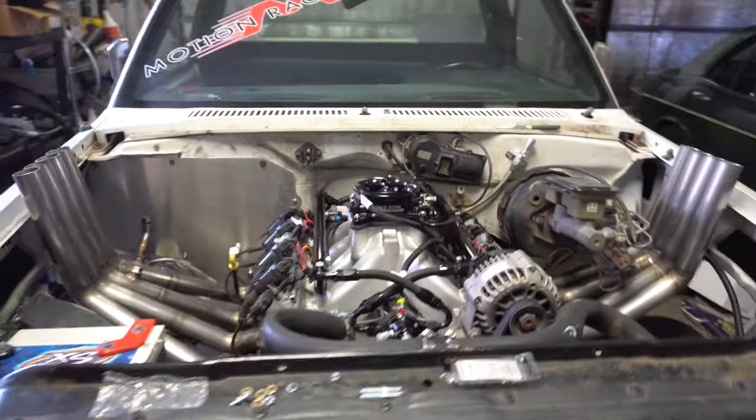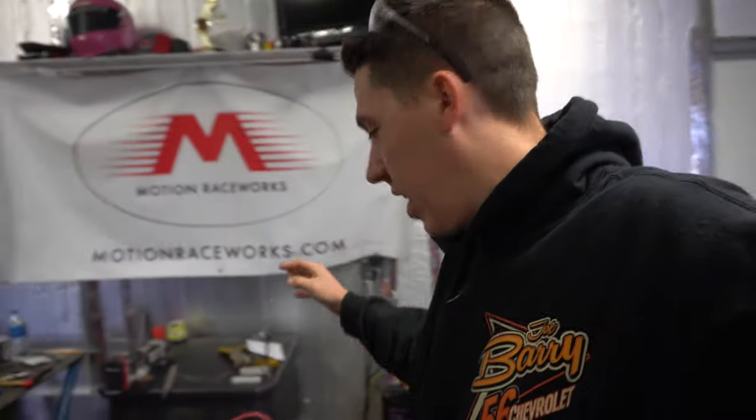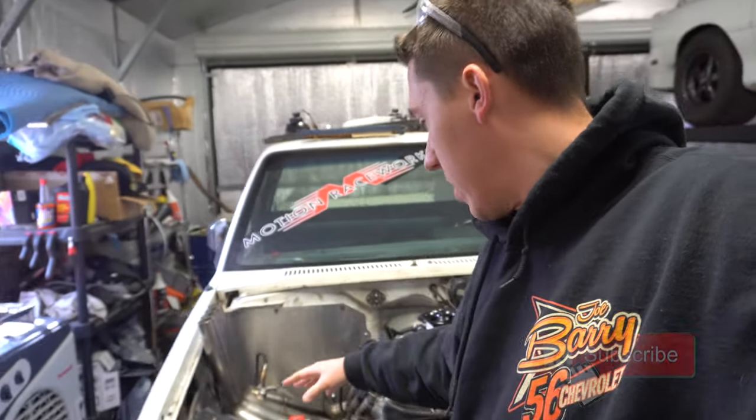Back in the shop again today, going to work on some more wiring like I did yesterday. Got all the wiring run into the cab, got everything set up with the battery. Now it's time to start making some of the main power wires, getting the starter hooked up, and then working on my little fuse panel.